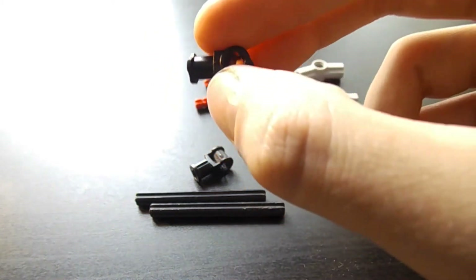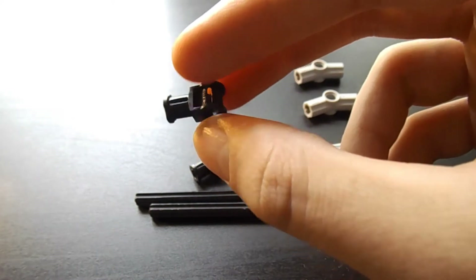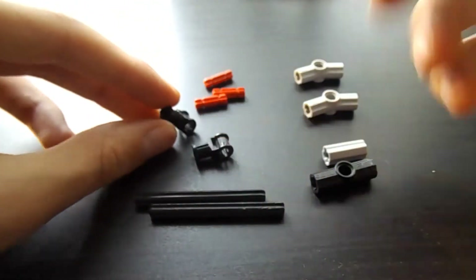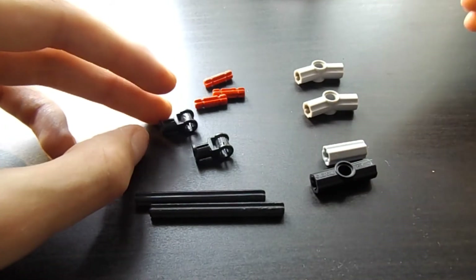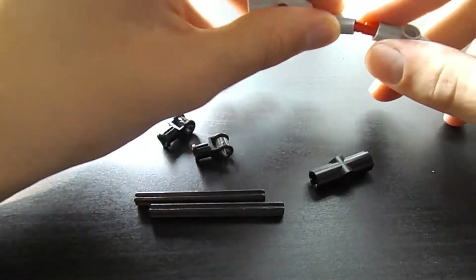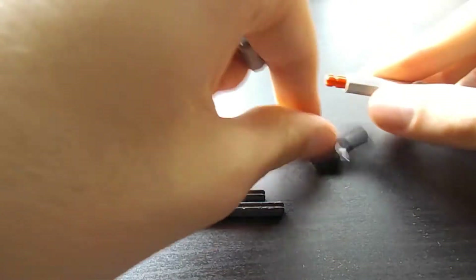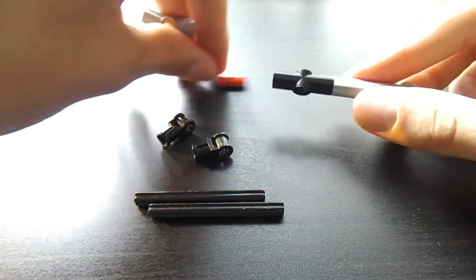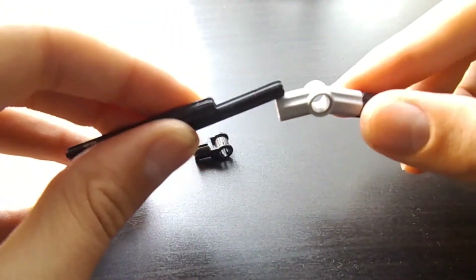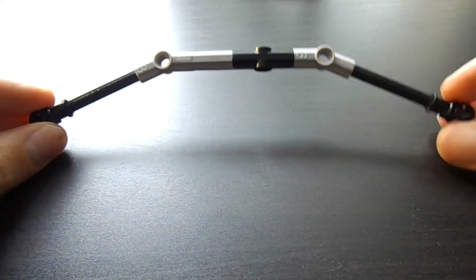Instead of using one of these you can use the Burak tips — you know, those Burak tips, I don't know what they're called — or just a fully round one. But that's how I did it and you can always do it another way. So I'm gonna start building it.